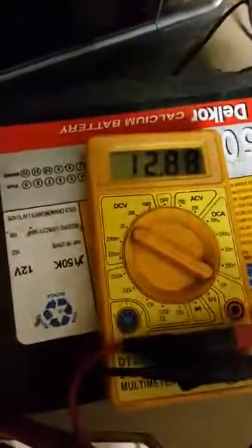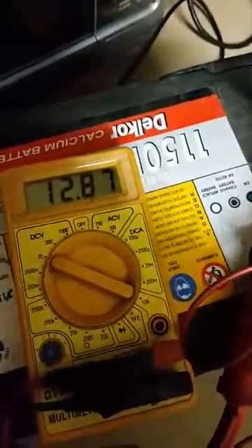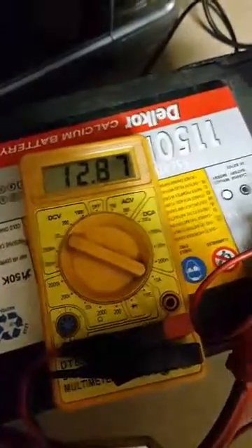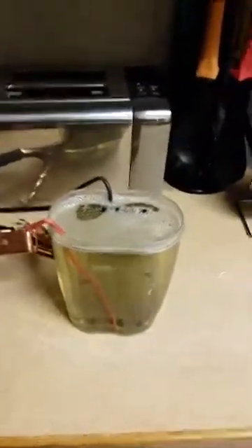We're going to use the deep cycle battery to power it — it's 102 amp-hour. I did charge it up a bit; it was sitting at 12.5 volts earlier, and now it's sitting at 12.8 volts. We're just going to quickly run the fuel.